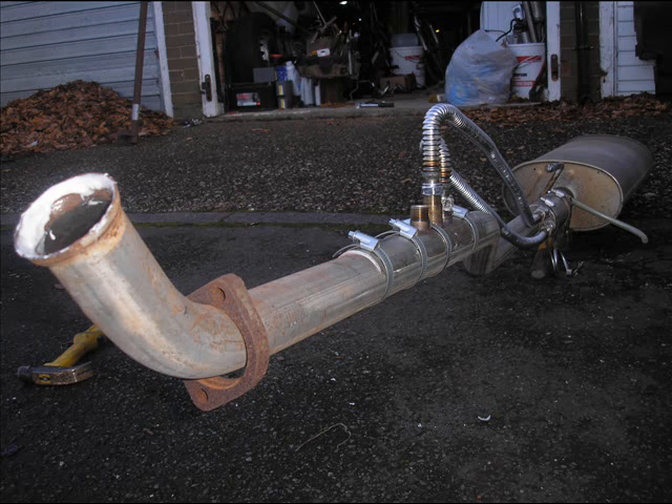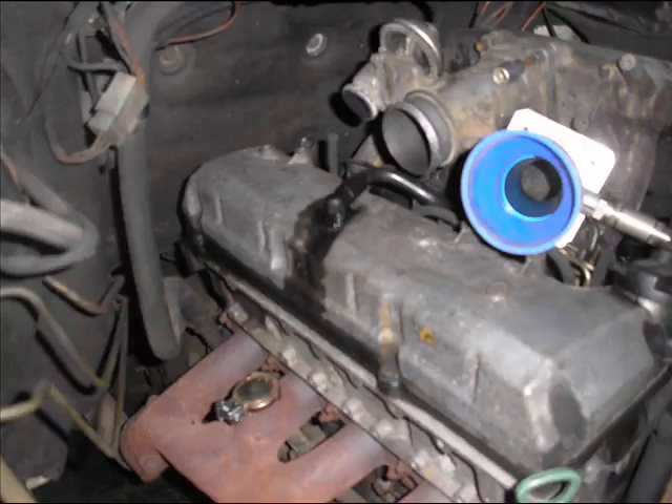It's just gum-gummed in, all strapped down. It doesn't leak — it seems to be working alright for now. You can see my EGR valve capped off, and the venturi was bashed on there the wrong way round.